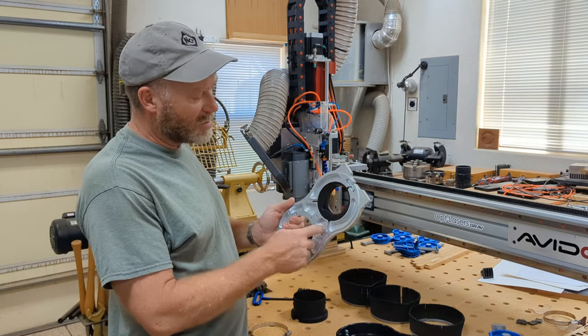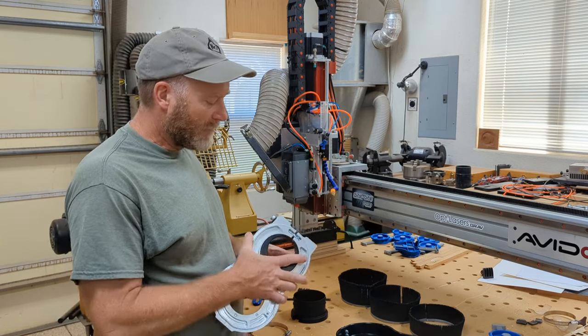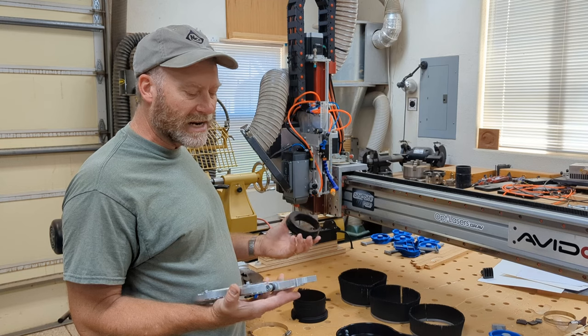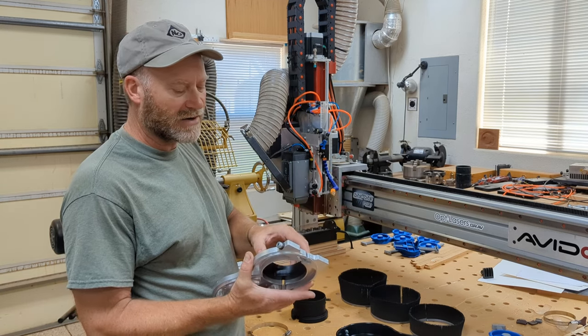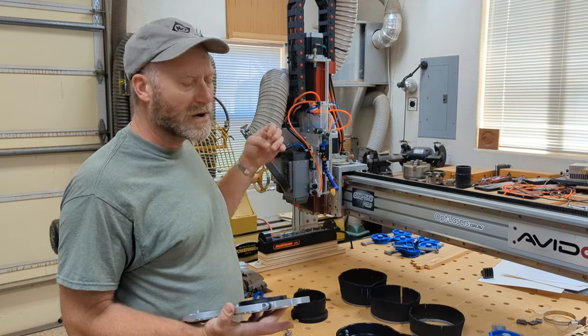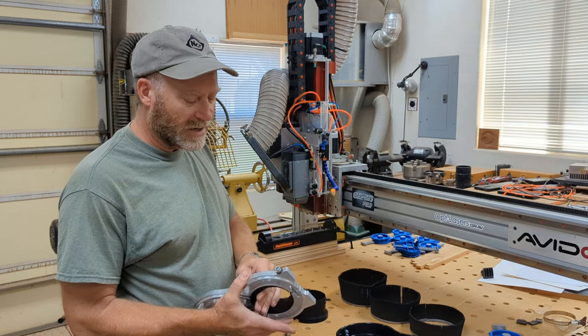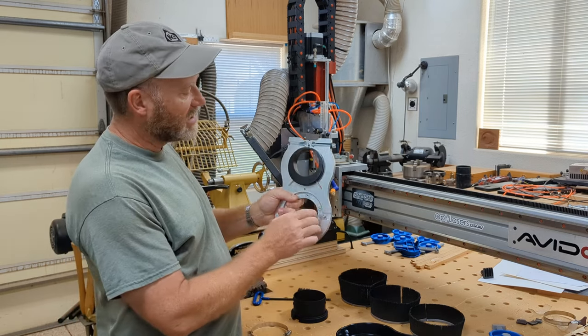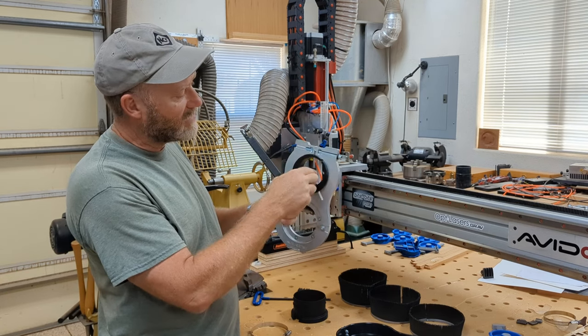They've also machined out some of the unnecessary metal to reduce the weight. This adapts to many different spindles via the adapter ring installed in here — so you can get this for the four horsepower, the eight horsepower, the old three horsepower, or other spindle sizes. Another nice thing they did is offset the center hole.